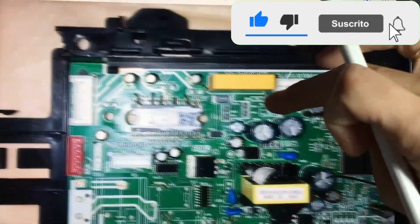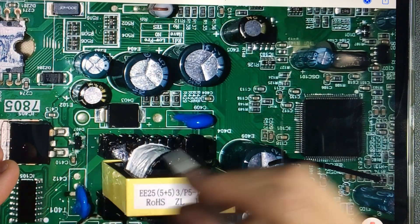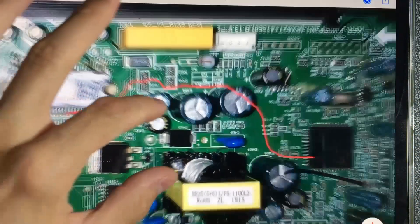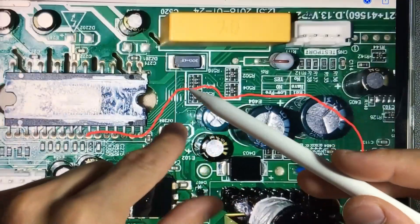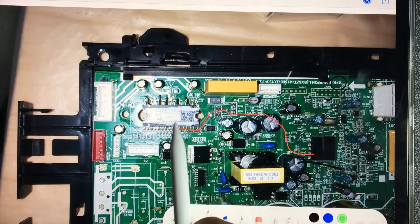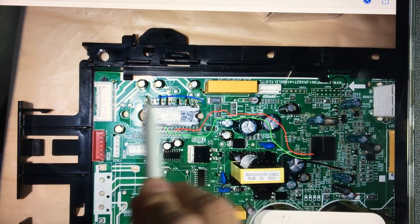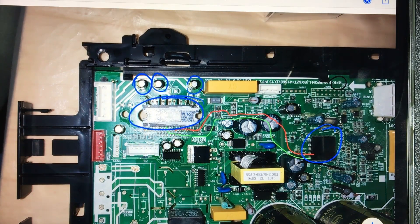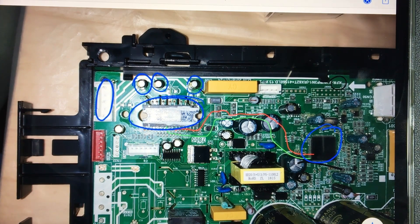What does the team's microprocessor do? The microprocessor is the one that tells the IPM how fast the fan has to turn. Through these tracks that we can see here, the microprocessor sends that signal. The IPM also informs it at what speed it is turning and what consumption it is having — there is constant communication between the fan control device and the microprocessor. We will also find the capacitors that maintain the 15 volts of the IPM, and the connector that connects the fan at the UVW terminals. The entire control circuit is directly on the external board.